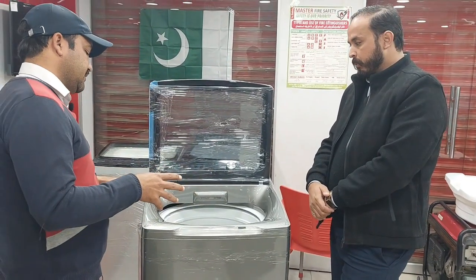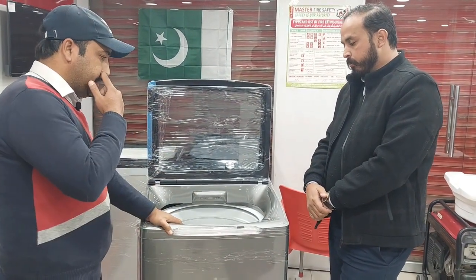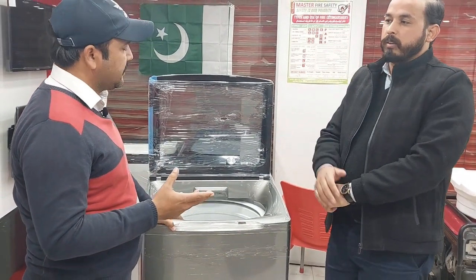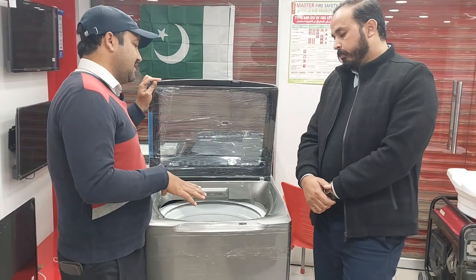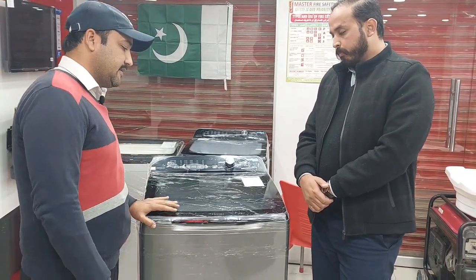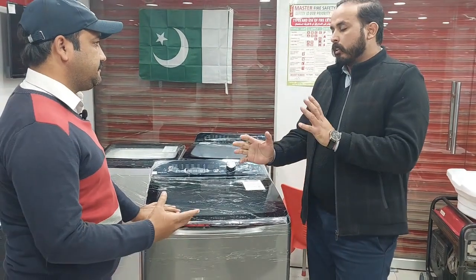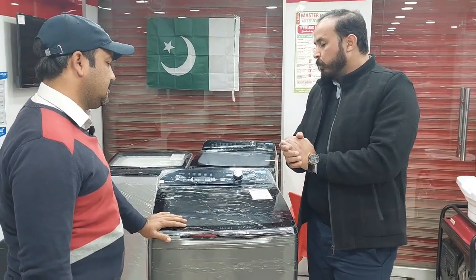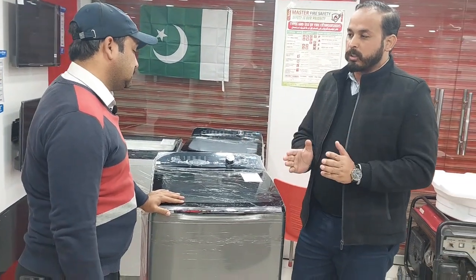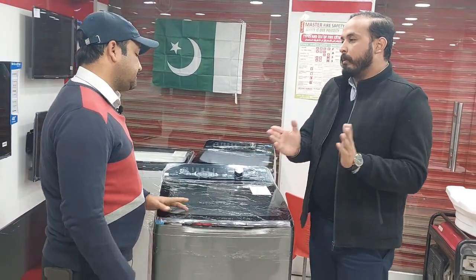If you have this machine, you can have it installed by the company. There is a guide on how to use it — that is a very important part. The company can also give you a recommendation on how to use it.